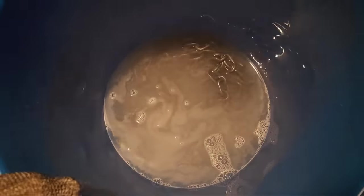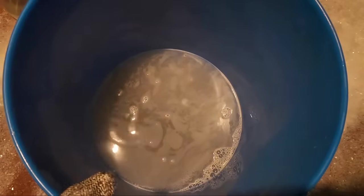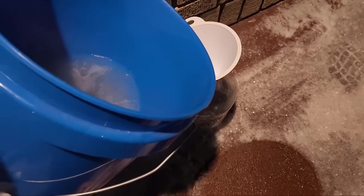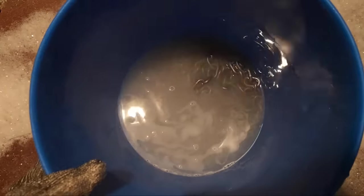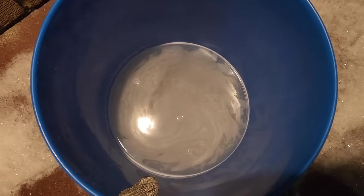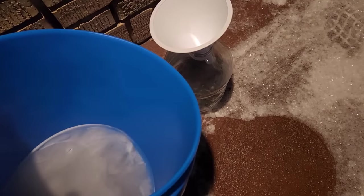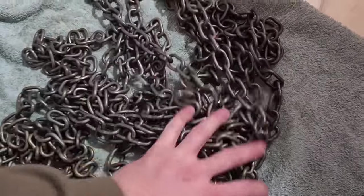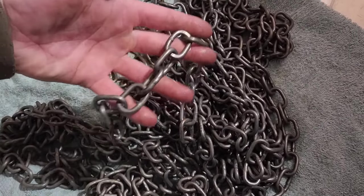Now that the rate of hydrogen bubbling has slowed down significantly and the metal is now a dull gray color, I'd say the majority of the zinc has been removed. I'm going to pour off the acid into a jug so I can save it for later to do more chain. I just rinsed the chain with water to remove the last of the acid, and now I'm drying it off quickly to minimize rusting because the unprotected iron is going to be very prone to rust.